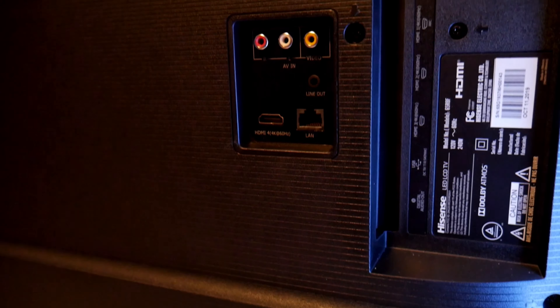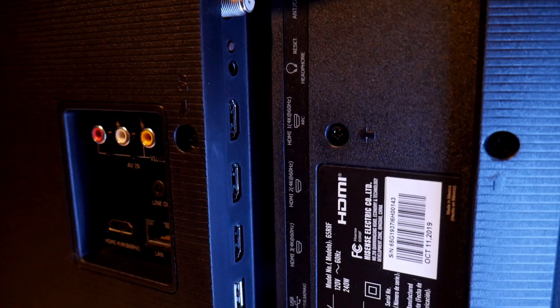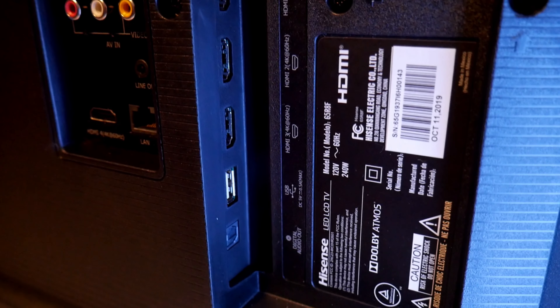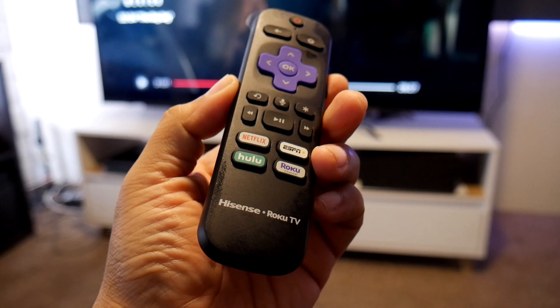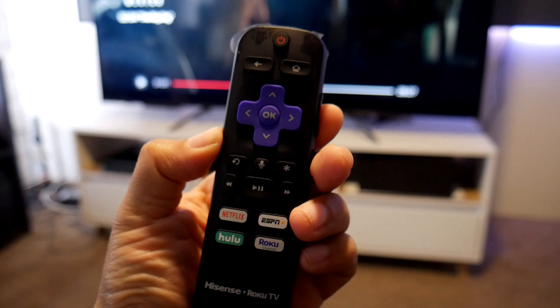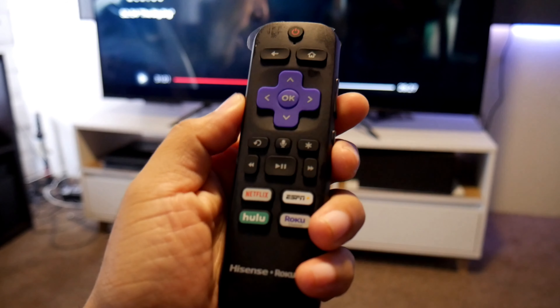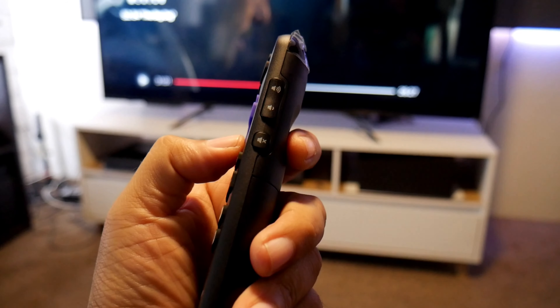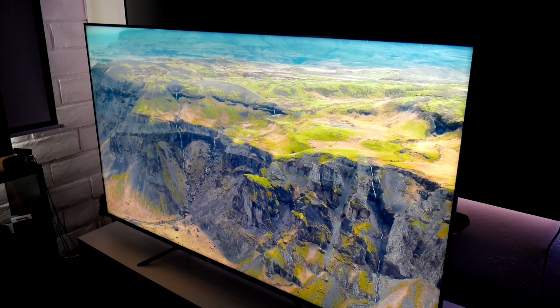All the ports are located on the left-hand side and include AV RCA, LAN port, line out, HDMI, antenna port, 3.5mm jack, another 3 HDMI 2.0 ports, a USB, and optical port for audio. The controller is the same as all Roku devices — small, simple, and easy to navigate — and you also have voice commands.